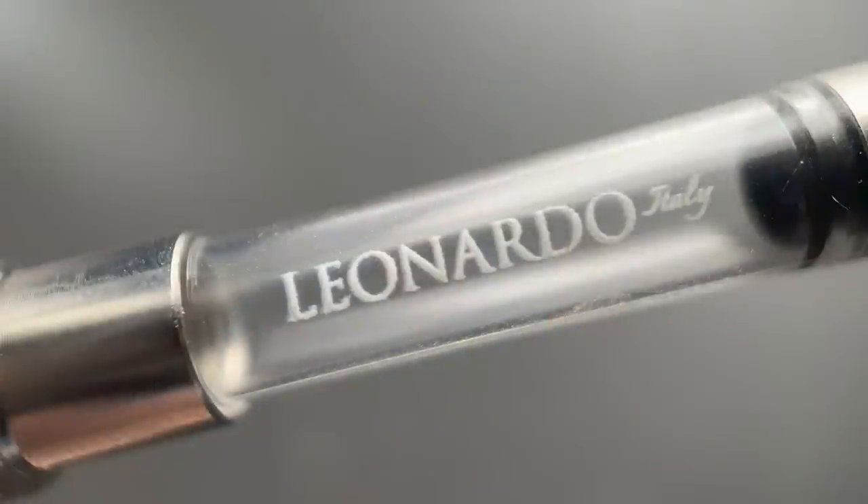This is a cartridge converter pen. It accepts standard international cartridges, and a Leonardo-branded screw-in converter is provided. It's not proprietary, just branded.